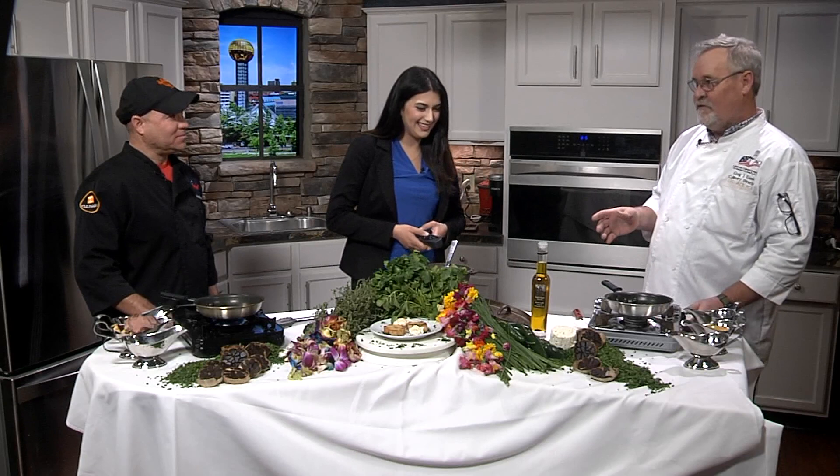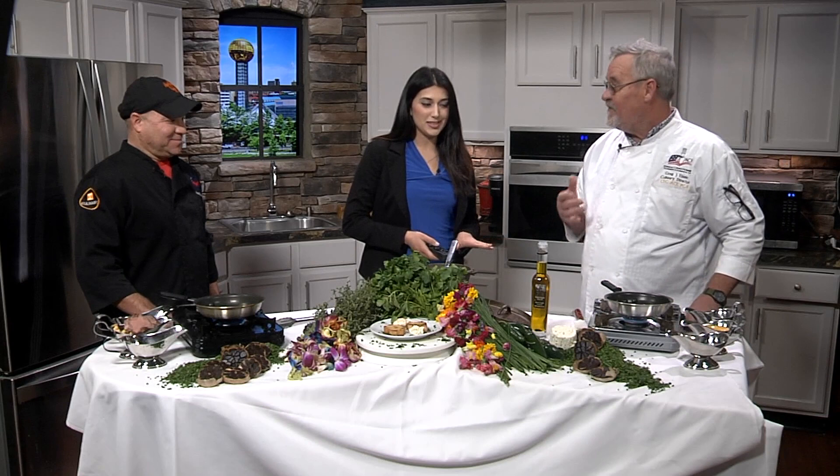We offer this breakfast cookery class for our culinary program at UT. And this is one of the items that we give the students. At first they look at this and they go, Chef, I can't do this. But we don't say can't. All we do is say yes, we can.